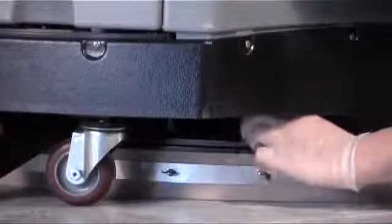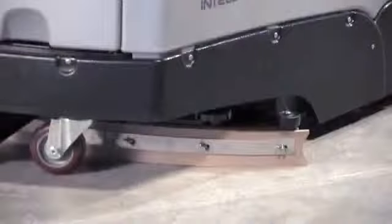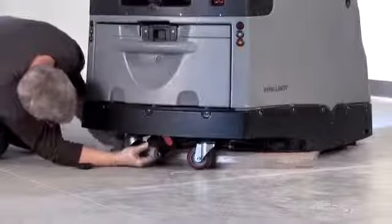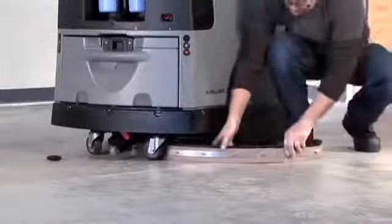Locate and loosen or remove the two black knobs securing the squeegee bar. If the squeegee bar is not up, raise the squeegee bar by pressing the vacuum icon in the Home menu. Remove the squeegee assembly by sliding to the right or left to clear the back of the robot. To reinstall, simply reverse the procedure.